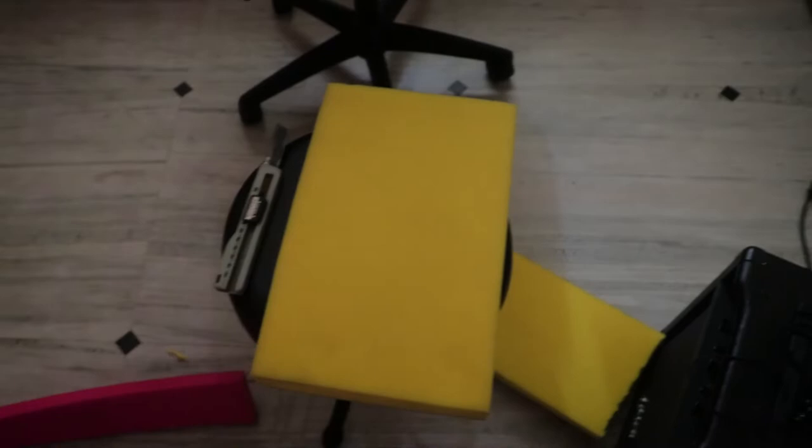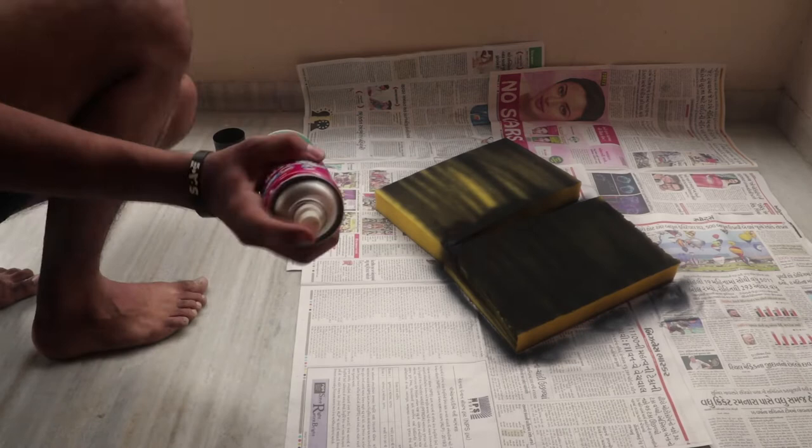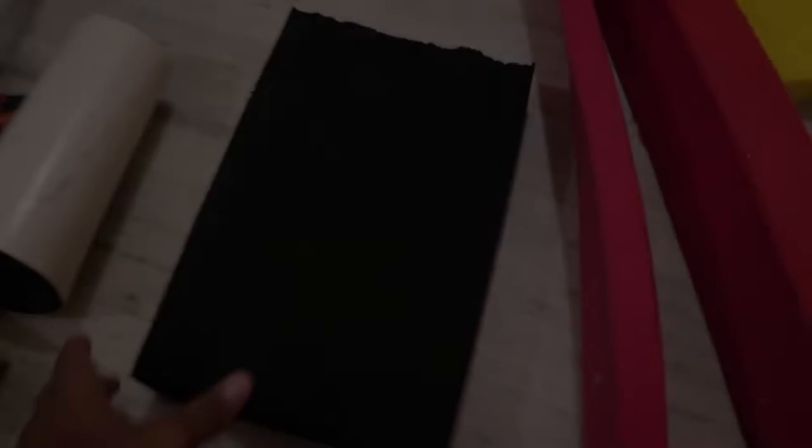So now I'm going to use spray paint to paint them black. This is how far I've got — my spray paint is finished. There are three sides done and one side is still left.